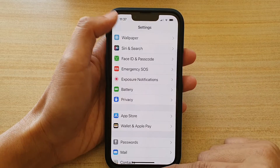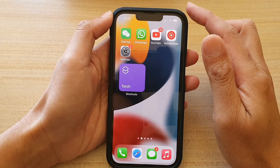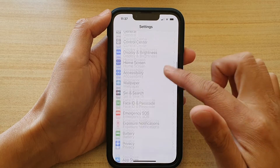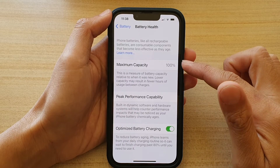First, let's go back to your home screen by swiping up at the bottom of the screen. On the home screen, tap on Settings. In Settings, go down and tap on Battery, then tap on Battery Health.